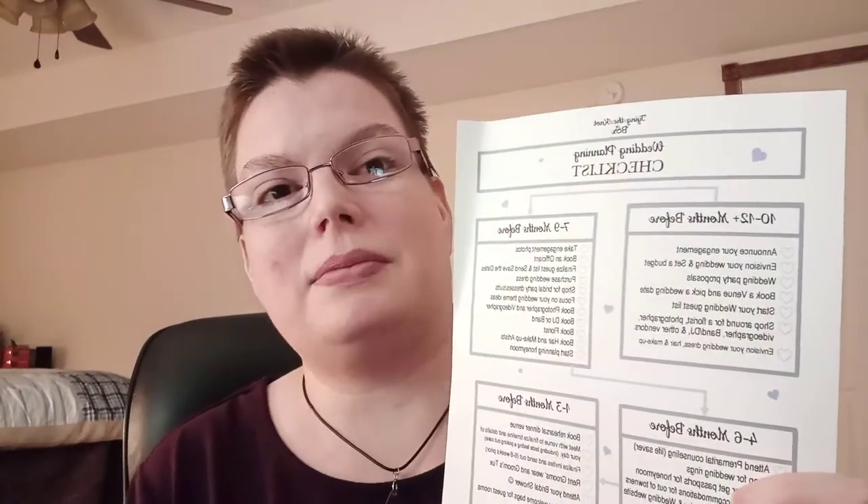It has a wedding checklist, which is very nice to have to keep you on track and make sure you don't forget anything important.